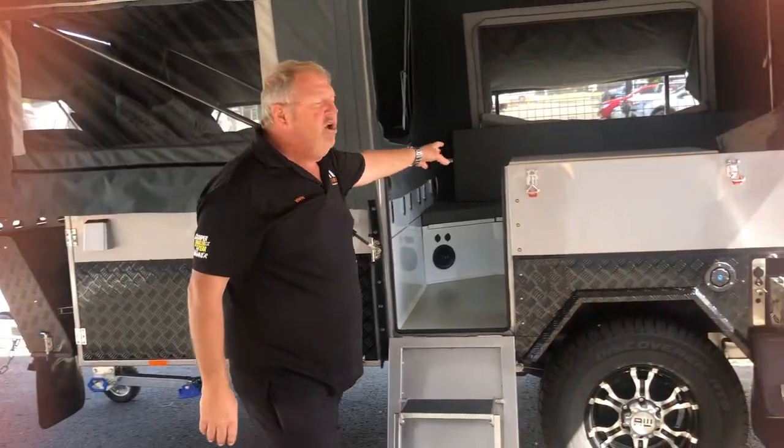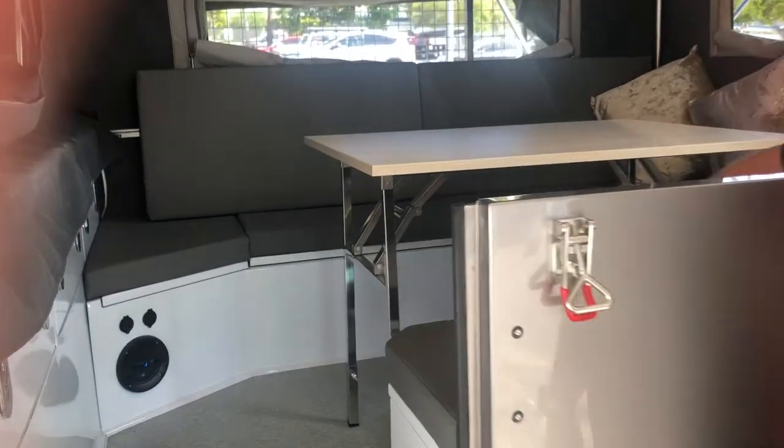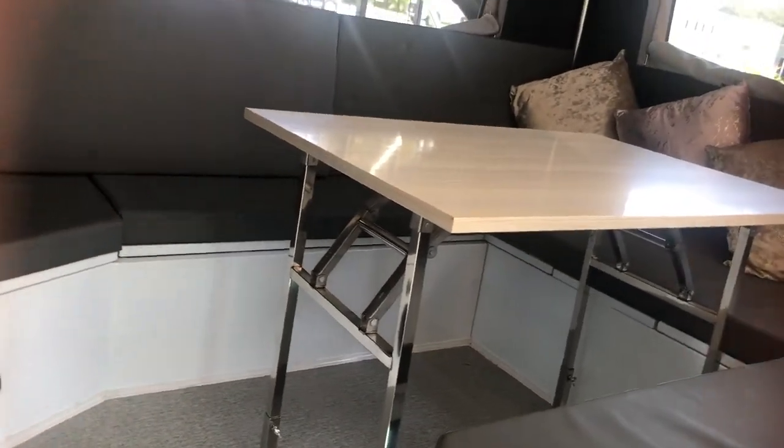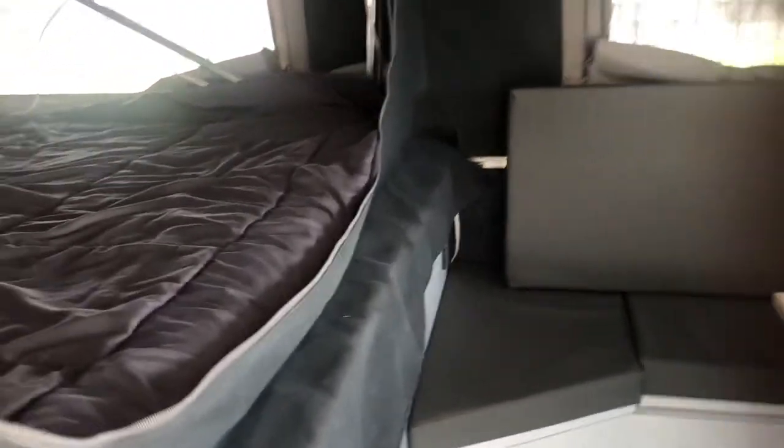Inside, we've still got a heap of room inside the trailer itself. We've got a very nice vinyl waterproof cushion and a collapsible table that obviously drops down into a double bed. A queen size bed on the other side of the trailer, which is a full inner spring mattress.